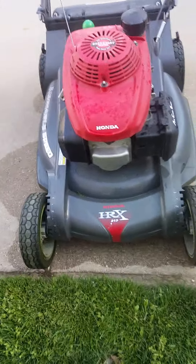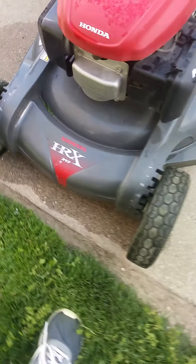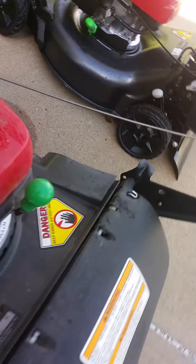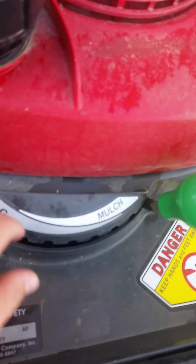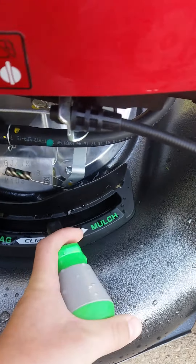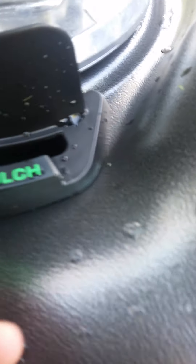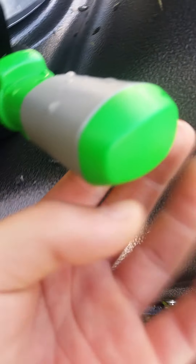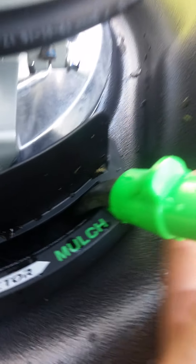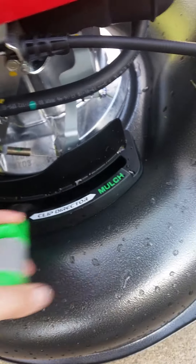The HRX 217 is the versatile one because you can move the clip director here, here, and here. On the HRN you can't really do that — you want it in those little locks where it is, and if you move it to bag it's the same way, so I wouldn't do it.